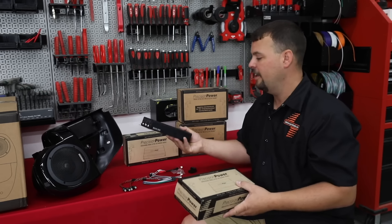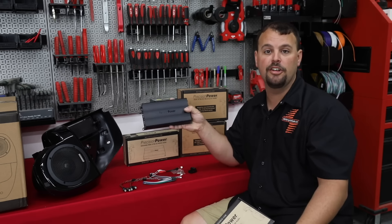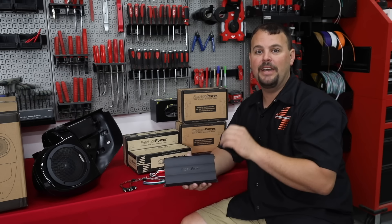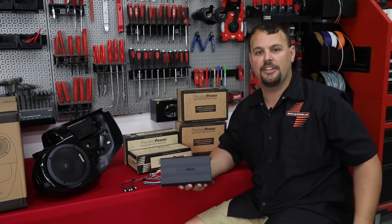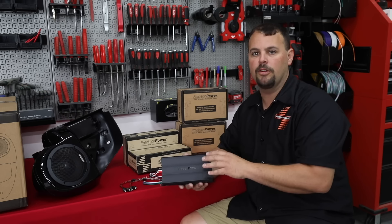So we have an amplifier that is built for motorcycles. It is waterproof or water-resistant — it's not submersible, but it's going to do great in your fairing. It's IPX rated. This amplifier is made in Korea. The best amplifiers we could get used to be made in the U.S. 20-plus years ago, but when those manufacturers left, they went to Korea. So this is not a Chinese-built amplifier — it's a Korean board.